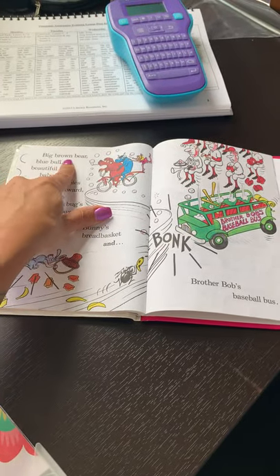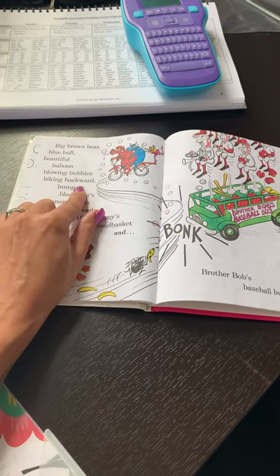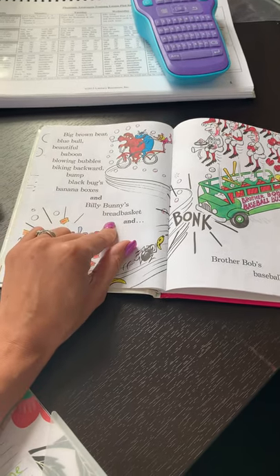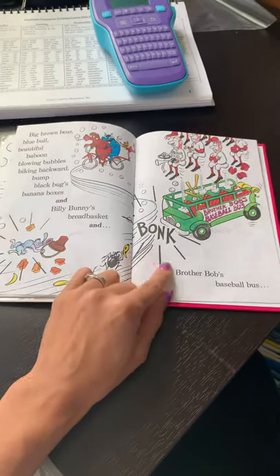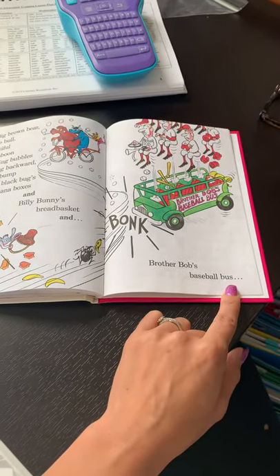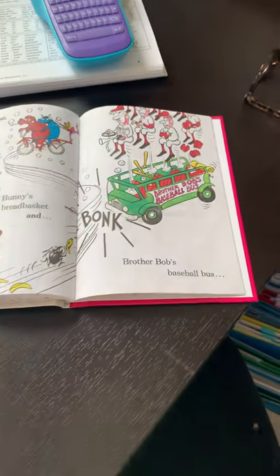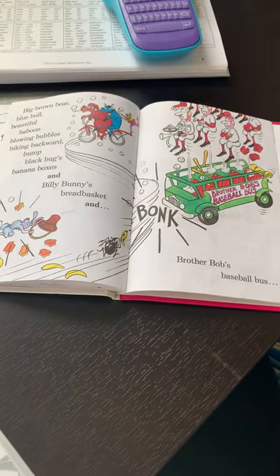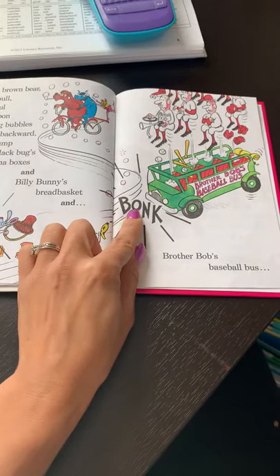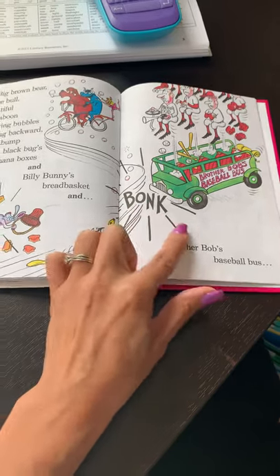Big brown bear, blue bull, beautiful baboon, blowing bubbles, biking backwards — bump black bug's banana boxes and Billy Bunny's bread basket and Brother Bob's baseball bus. There's Brother Bob's baseball bus. And when they bumped it, it said b-onk. B-onk. Bonk.